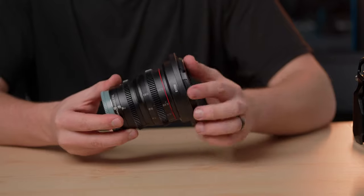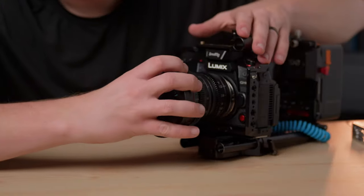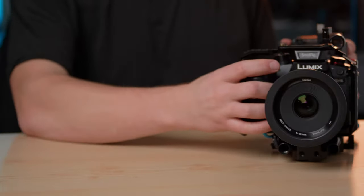For my lenses, I have two cine lenses that are my primary lenses right now. I'm using the Meike 25mm and 50mm, so 50mm and 100mm equivalent. Personally, almost eight or nine out of ten times, if I'm filming any b-roll or almost anything, I have the 25mm on.